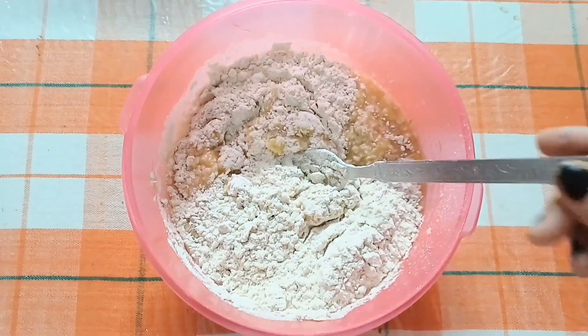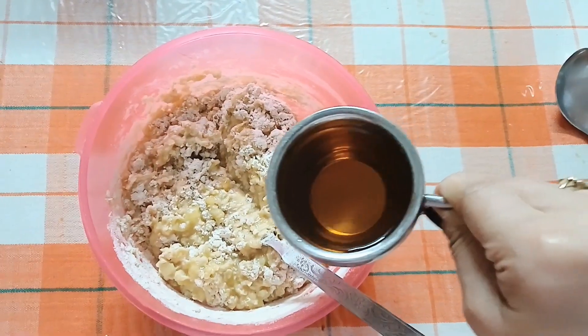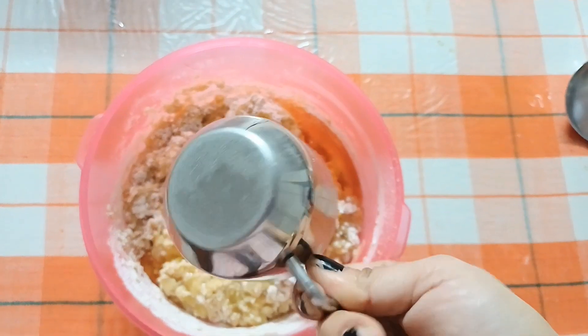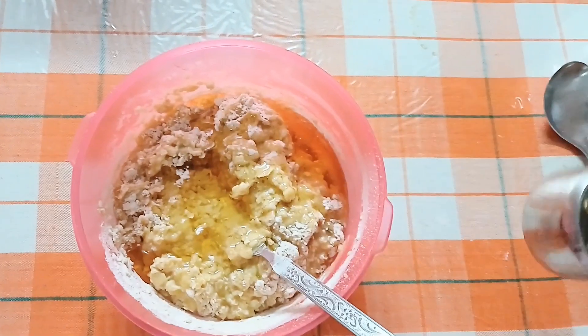If you don't eat oats, you can use carrots instead. Now, I will mix in 1 cup of refined oil.